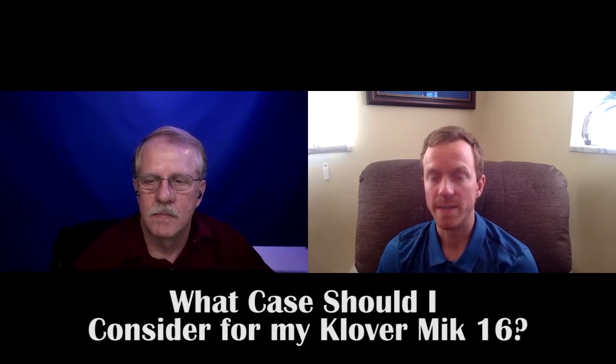Which case should I consider for my Clover Mike 16-inch? We have several options available for the Clover Mike 16. We have the plastic waterproof pelican style cases, and we have cases that have room for just the parabolic and the amplifier, and we also have cases that have additional room so that you can put your headphones. Some people want to carry the headphones along with their parabolic and other people don't, so we've offered both options.